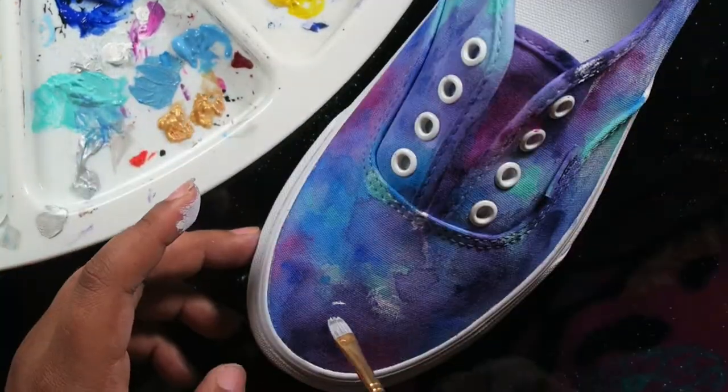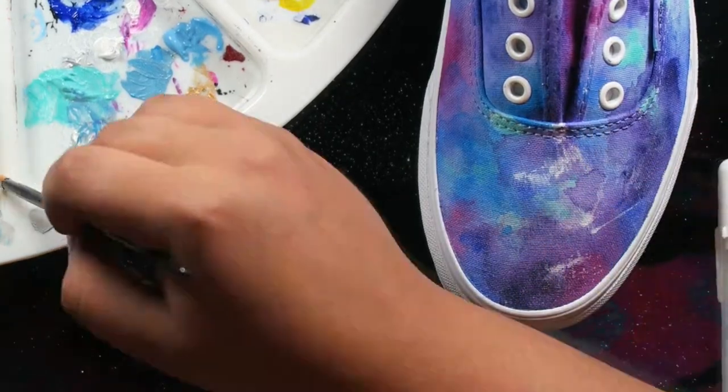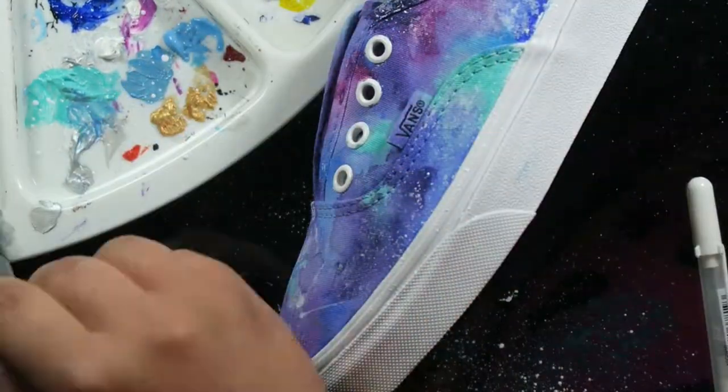Because if you get them wet and they're Copic inks, they're going to run and bleed and turn into a giant muddy mess.